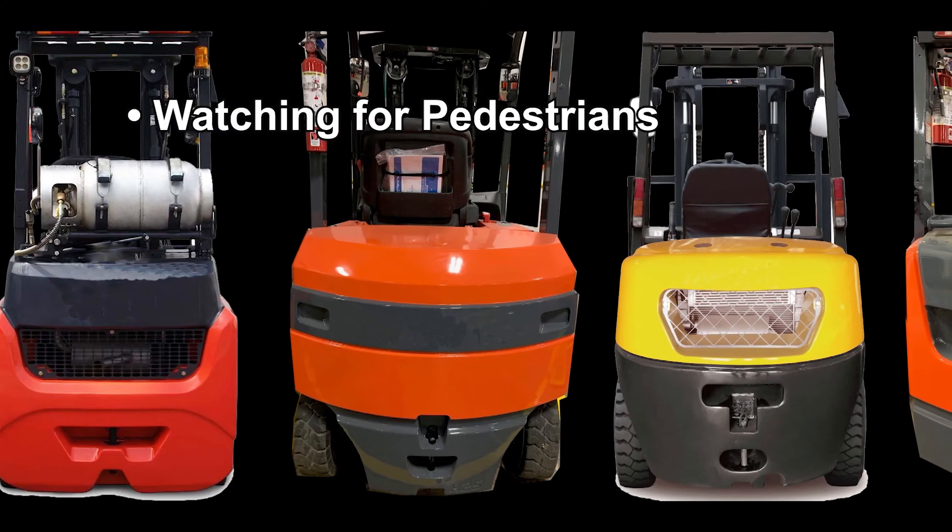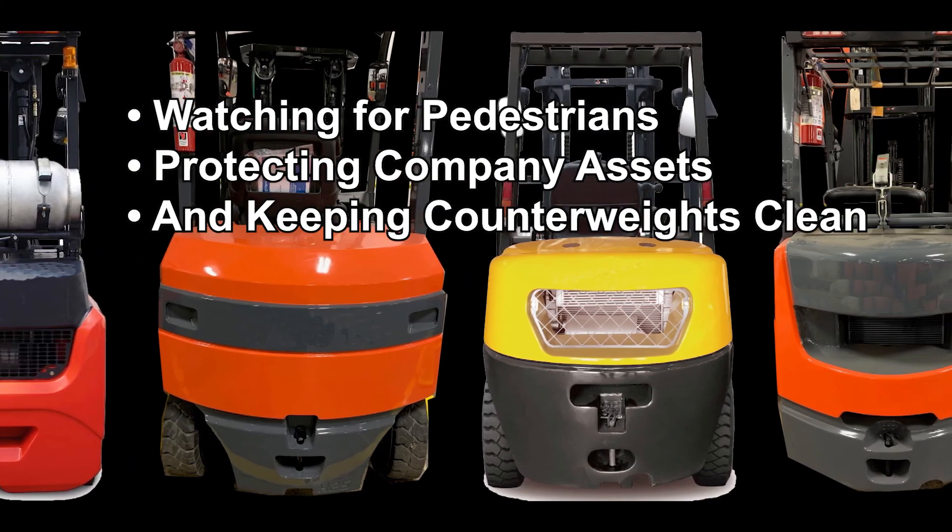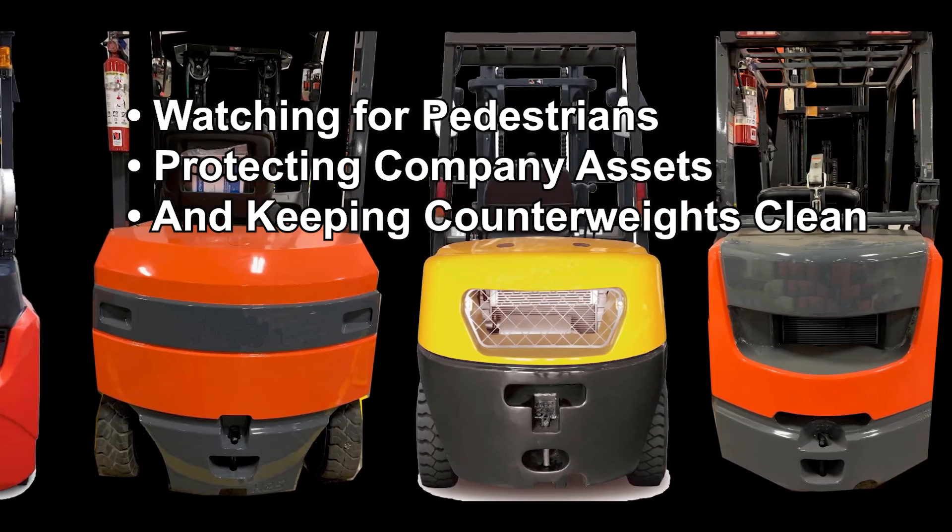Watching for pedestrians, protecting company assets, and keeping your counterweights clean.